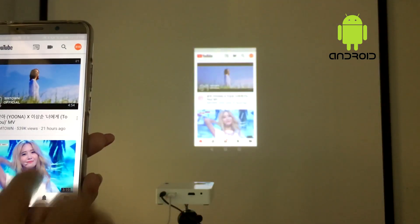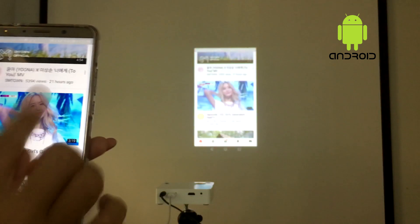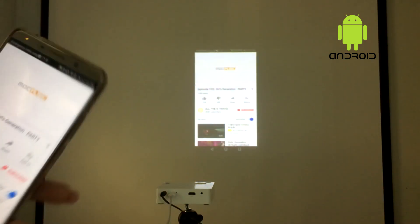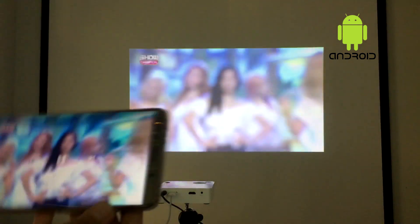To show how perfect the screen mirroring is, here is playing a YouTube video on the big screen, so you can watch your favorite videos and charge your phone battery at the same time.